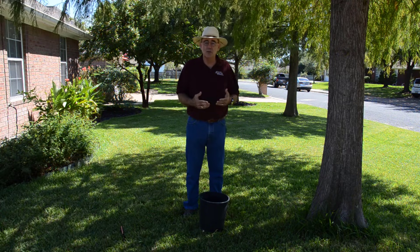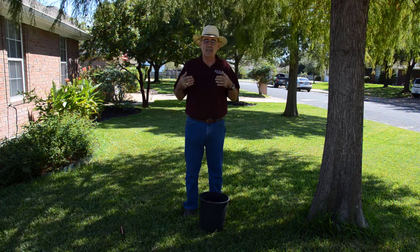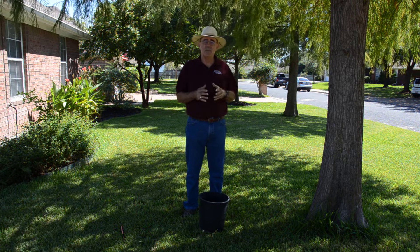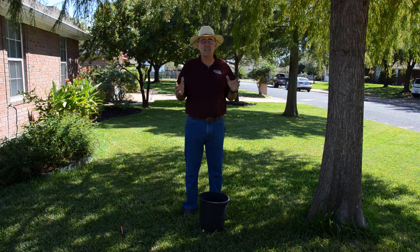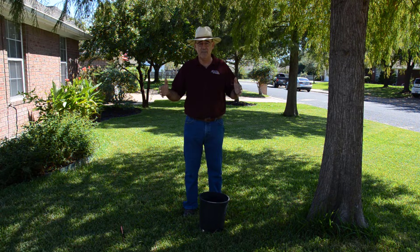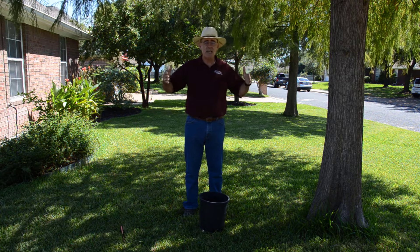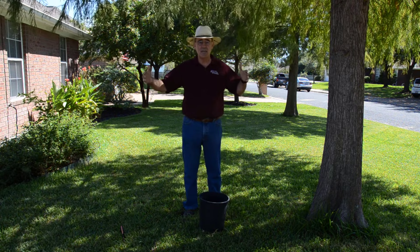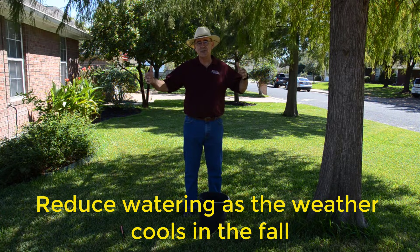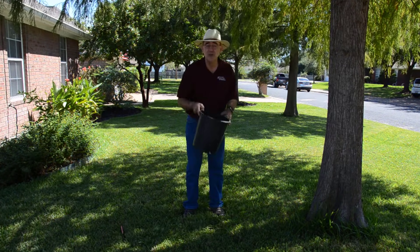The watering I've described is for hot weather. When we move into the cool season, this changes dramatically. The most stressful time for trees in Texas is June, July, and August, sometimes reaching into early September. In May and September it's not quite so bad, so we can cut our watering in about half. In April and October, you shouldn't have to be watering at all — except if you've just put a new tree in the ground.